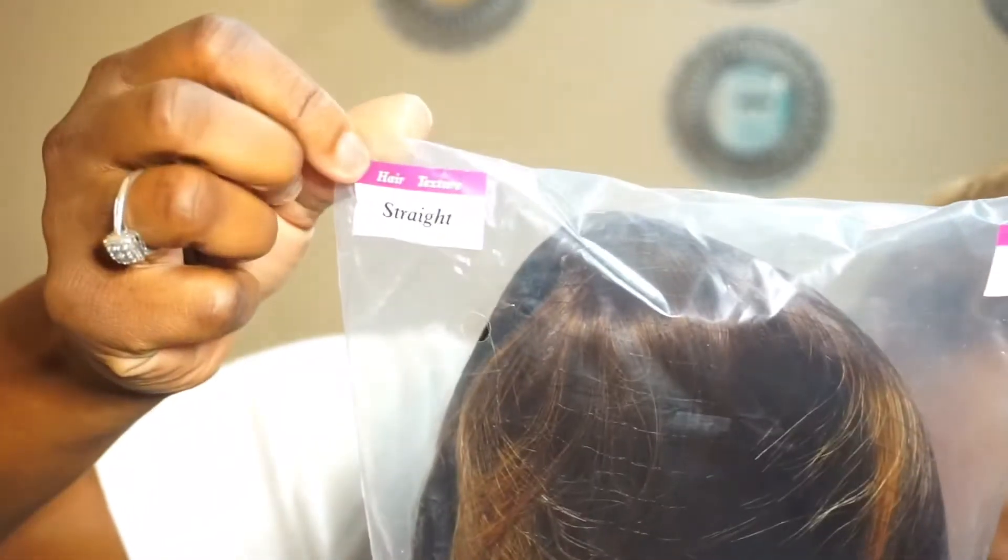14 inches, it says straight. When I film a video plucking and customizing this wig, I'm going to try the taste method because I want my frontal wig hairline to be perfect — bald spots, cutting the lace perfectly — all that stuff.